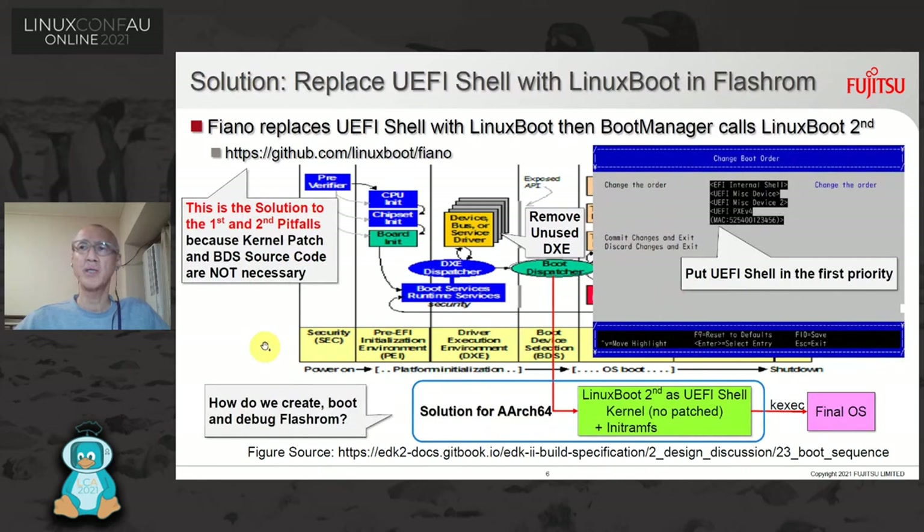The solution is a tool called Fiano. Fiano replaces the UEFI shell with LinuxBoot. Then the boot manager calls LinuxBoot second. We can put the UEFI shell in the first priority using boot manager, and then boot manager calls LinuxBoot as if it were the UEFI shell. In this case, the kernel doesn't need a patch. So this is the solution to both the first and second pitfalls, because the kernel patch and BDS source code are not necessary.